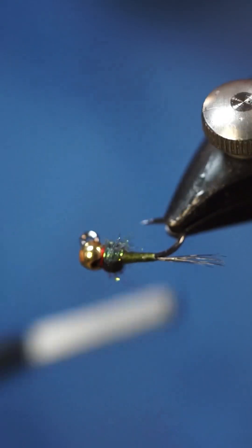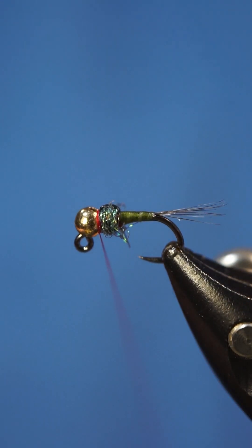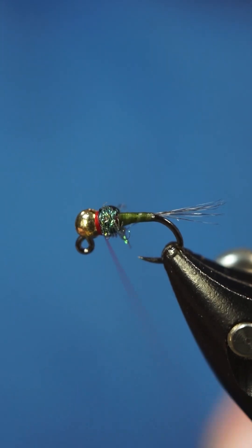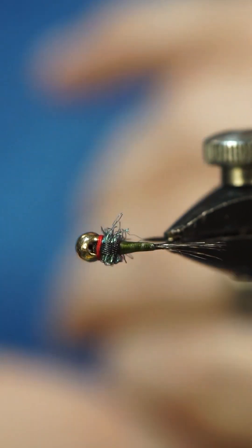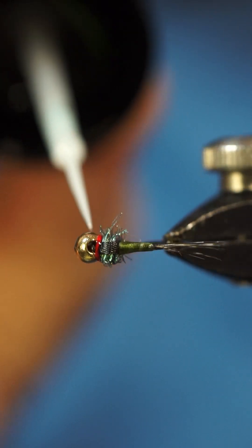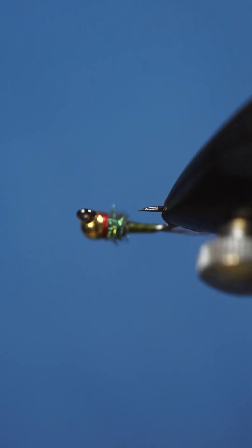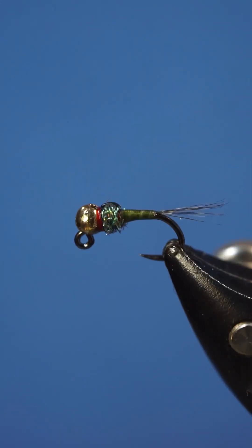We're gonna build up a little bit of a hot spot — nothing too crazy — then I'm gonna whip finish. The next part is optional, but I'm gonna add a little bit of UV resin. There you have it, Egan's Iron Lotus — catch you guys in the next one.